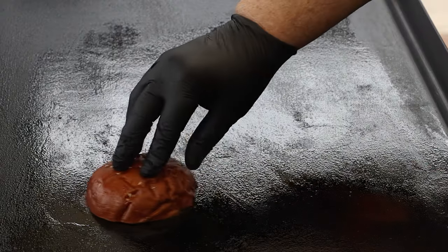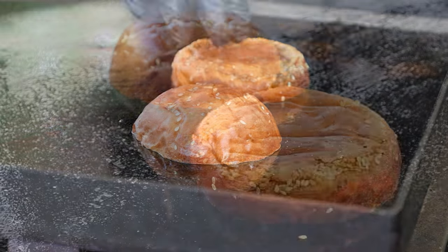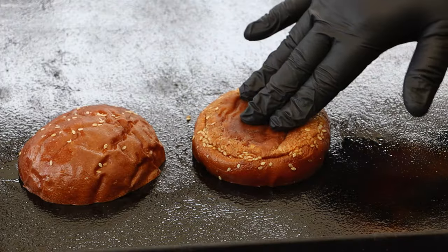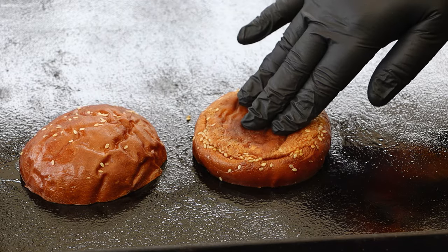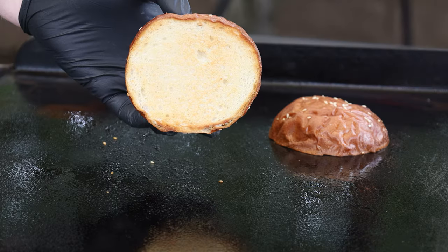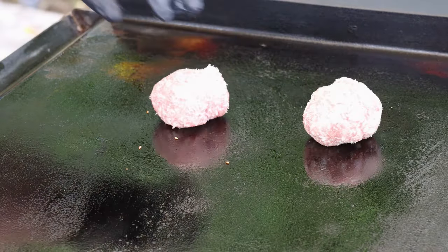I don't know if you can see it, but over here are those couple of spots which are still working on seasoning. Let's go ahead and toast up our bun first — I'm using a pretzel bun and I put some butter on it. I just want to get a light toast on it. Just a little golden like that. Let's go ahead and get our brat meatballs on here.